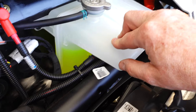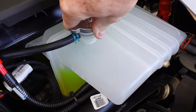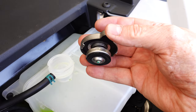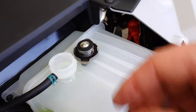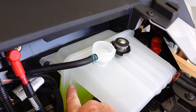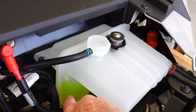The first thing I want to do is open up this cap. I like to inspect the O-ring and the rubber gasket — make sure it's okay. Now all I've got to do is add enough to bring it just to the line, or maybe a hair above it, and then run the engine for five minutes.